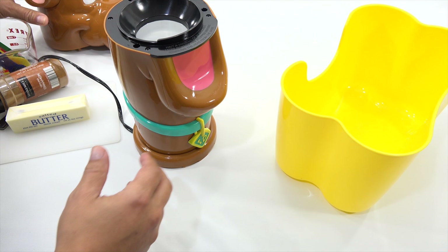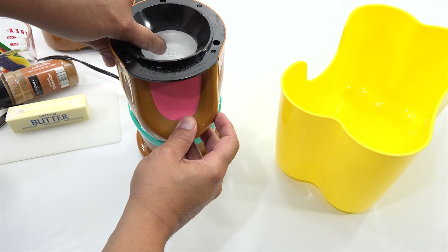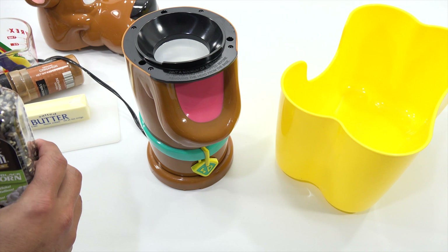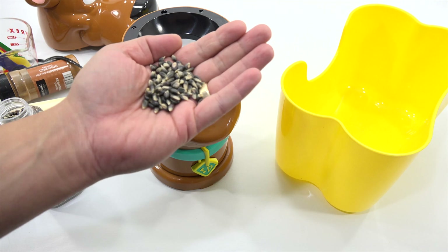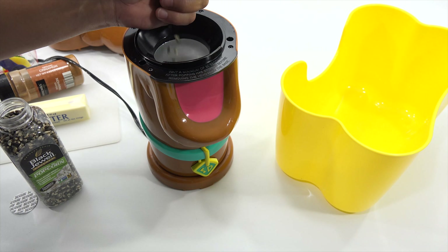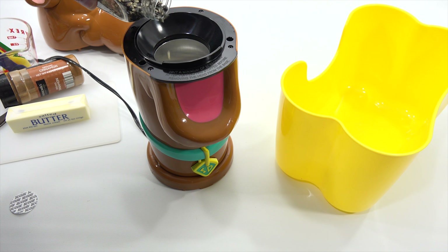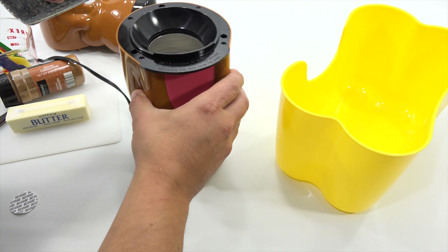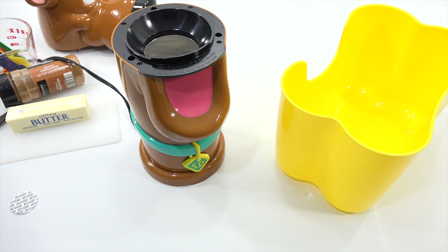It says there's a fill line inside. Let's move Scooby's head — where is the fill line? Oh, there it is. It says Max right down there, so fill it to that. This should be safety sealed, which it is — good to know. But look at the kernels — they're black with a little white tip on them. So don't go past the Max line. I would say that's pretty good — we can throw a few more in.